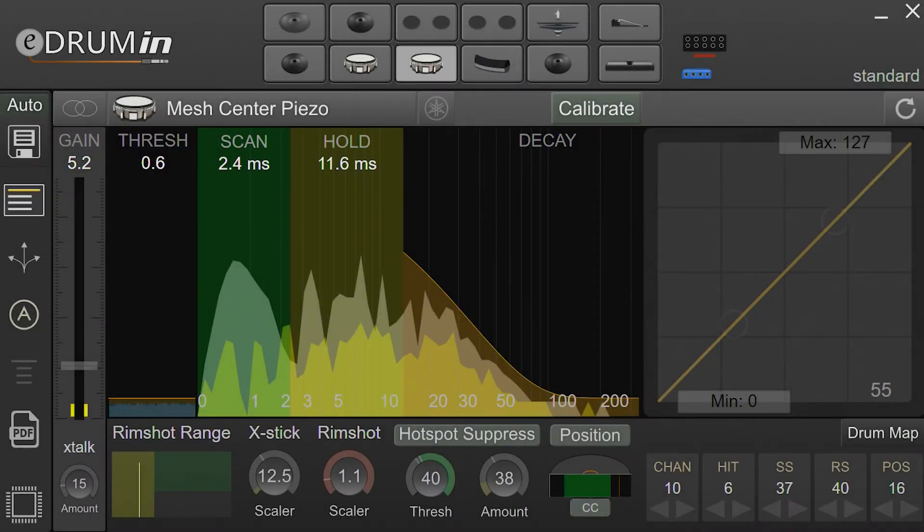This video is to help you get a better understanding of how the eDrum and transient scan controls work. After watching this video, you should be able to adjust them with confidence.